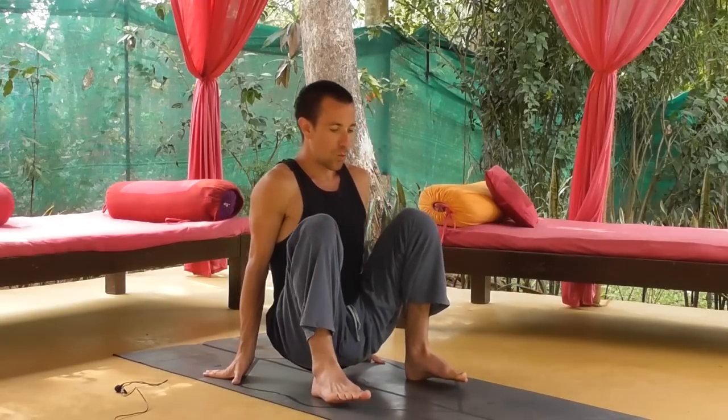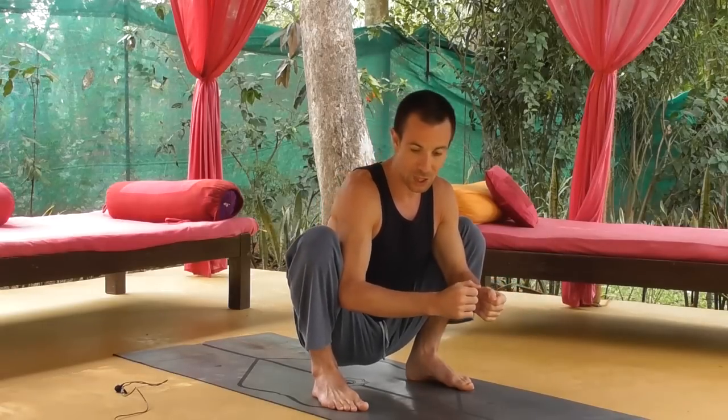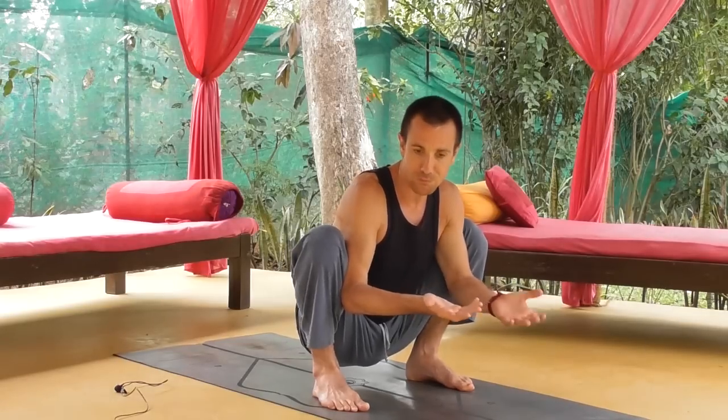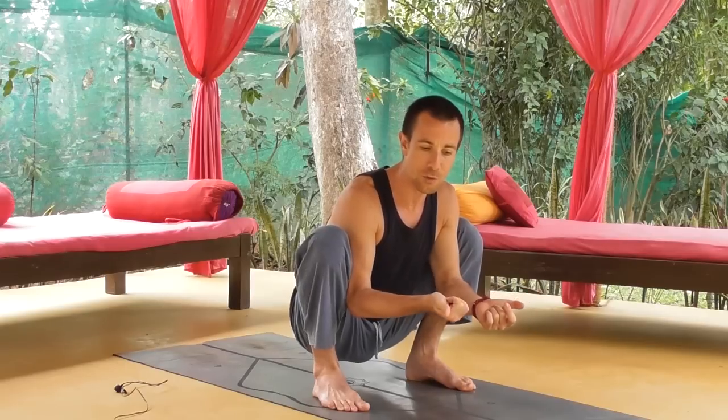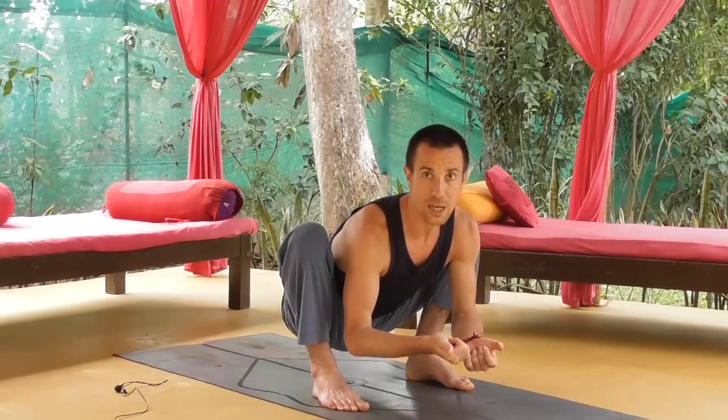In terms of what you need to work on here: take the elbows and press into the thighs, go a little bit wider. The other motion — and this is really important — is when you get to a point where you don't seem to be able to go any further, just lift the bottom up a little bit, lean forward, and then drop down.